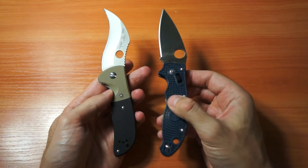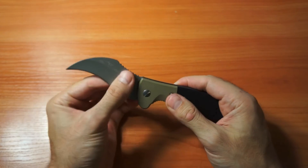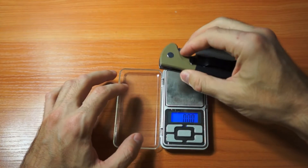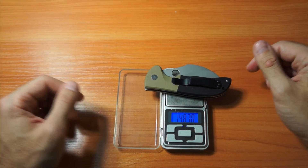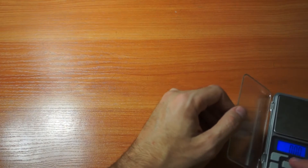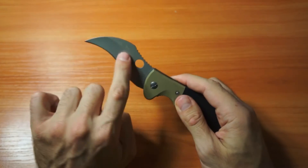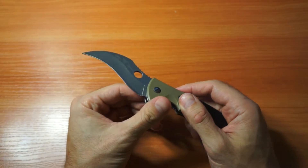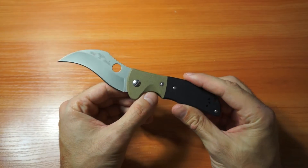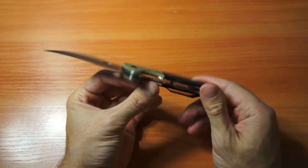Comparing the knives: this one is not super big and not very small — it's 20 centimeters and weighs about 148 grams, so almost 150 grams. It has a claw-like design with a talon-style blade point.